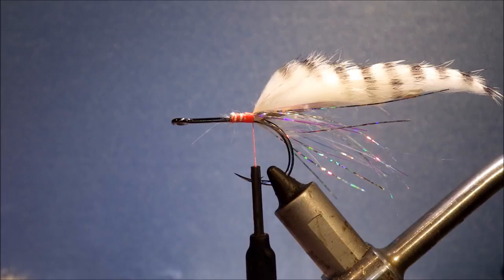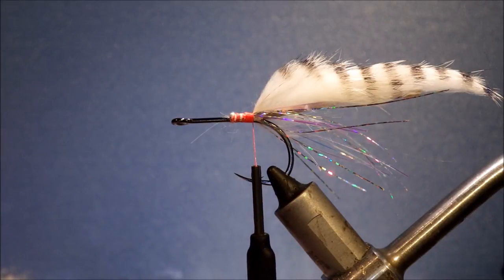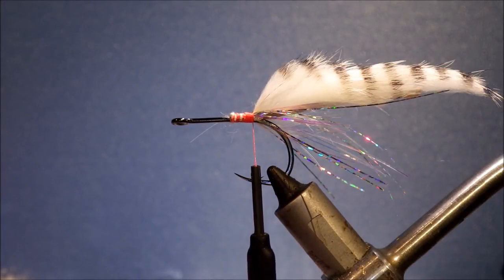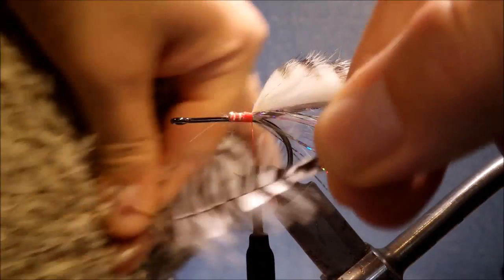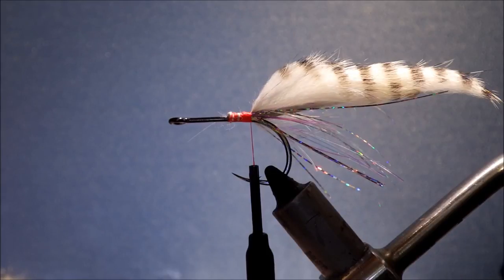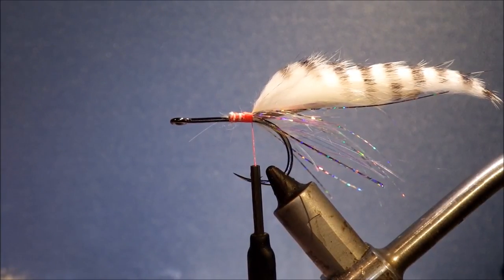For the body — it's a sort of sea juicer style body — I'm using two big hackles. I'm going through my cape looking for a nice big one. This is a white American rooster. It's the right size but not very webby; I like them to be relatively webby from up near the back of the neck. You could also use a big webby saddle hackle.